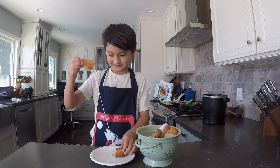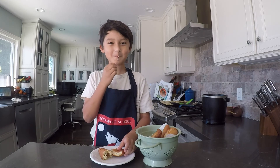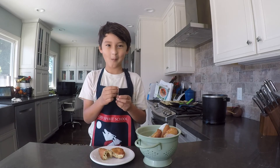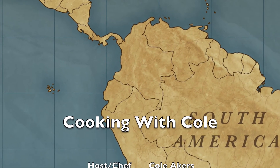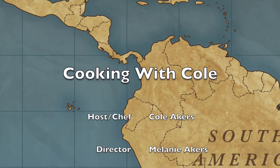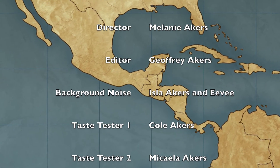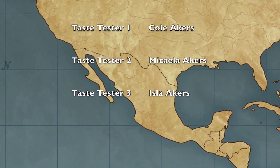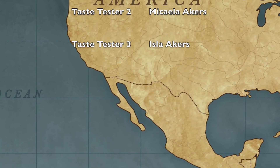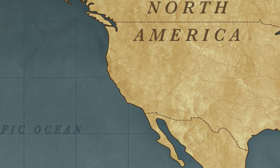And I'll show you the inside of the cheese. That looks good. I'm going to show you the inside of the cheese.